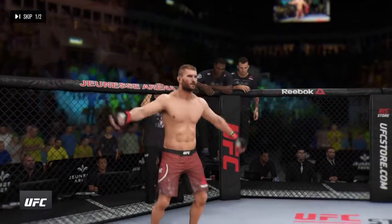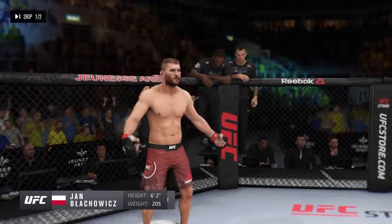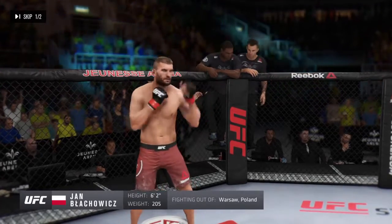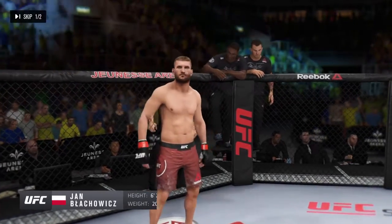And now, fighting out of the red corner, a Muay Thai fighter. He stands six feet two, weighing in at 205 pounds. Fighting out of Warsaw, Poland — Jan Błachowicz.